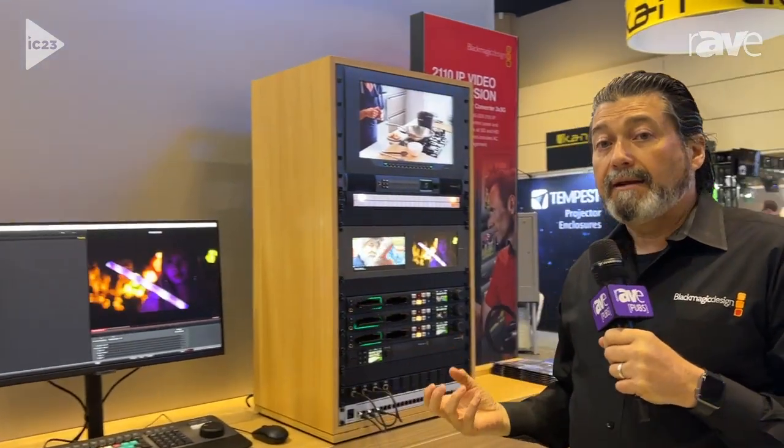We have a couple of different versions of those cards to allow people to build systems that bridge the IP world with the traditional SDI world, backwards and forwards. We also made a new product that is a standalone IP to SDI device.